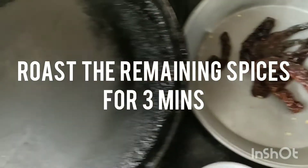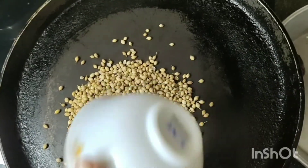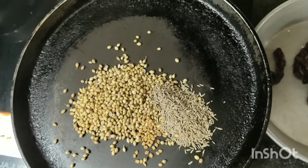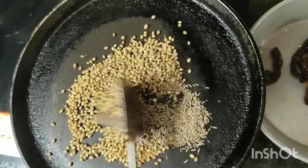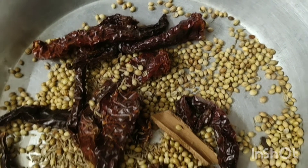Now the rest of the spices will roast in 3 minutes. Now our masala has been roasted.